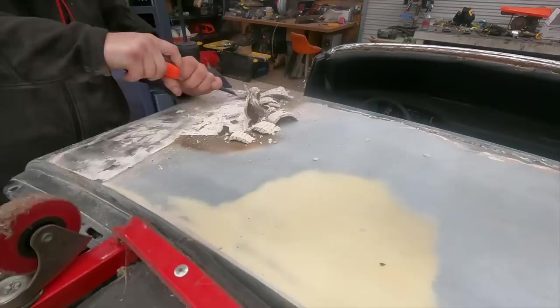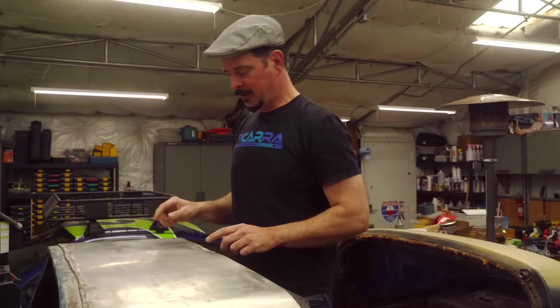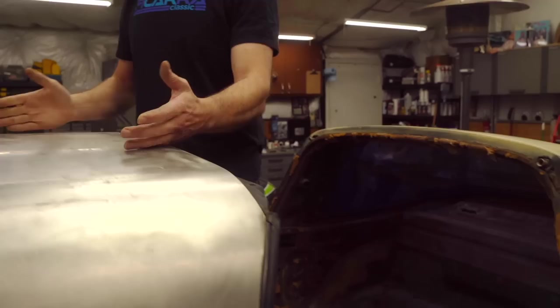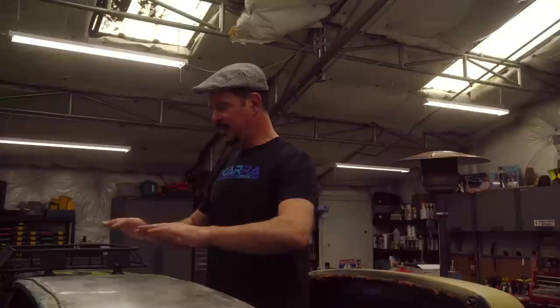Now I wanted to show you this piece. Matt did a great job taking all the Bondo off this top piece and cleaning off the paint — because this is a stainless steel panel, what the car had when it was new. In the photographs it would be a really cool feature if polished. Unfortunately, underneath the Bondo it looks like somebody went bonkers with a ball-peen hammer and kind of ruined the panel. We might have to peel this off and start over with a new piece of stainless. I'm definitely going to do a polished stainless center — I think that looks really cool.